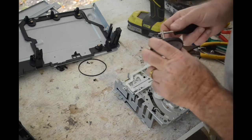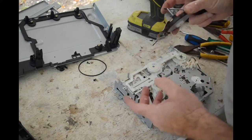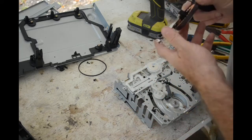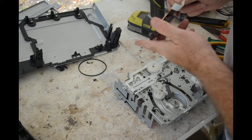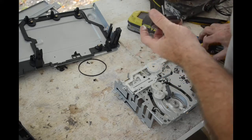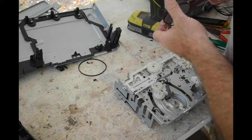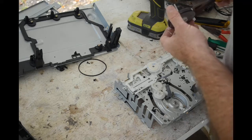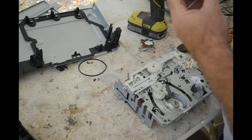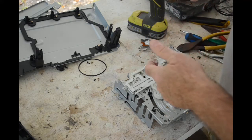It looks like a three-phase motor — we've got four wires and a common going down to these coils, so it's a three-phase motor, probably star-wired since it's got a common. Again, no real use for it unless it was about ten times bigger.